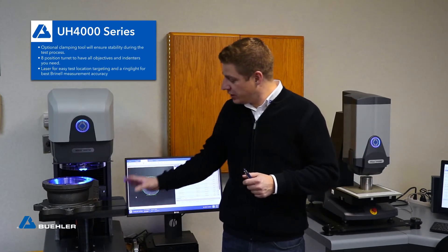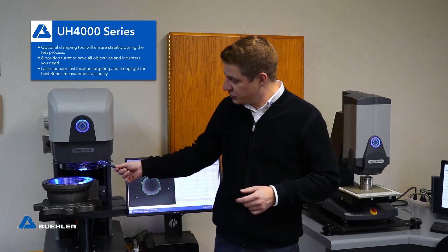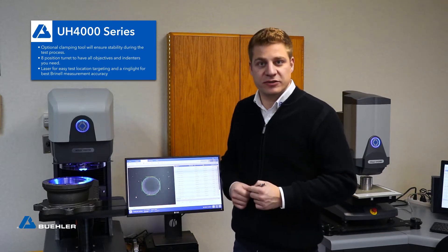Here we showcase our latest and greatest universal hardness testing line, the UH-4000 series. It comes with an 8-position turret, a darkfield illumination, as well as a target laser.